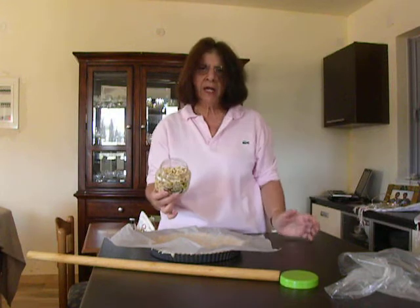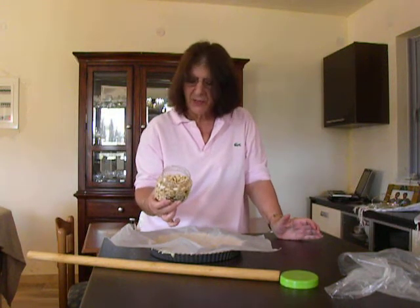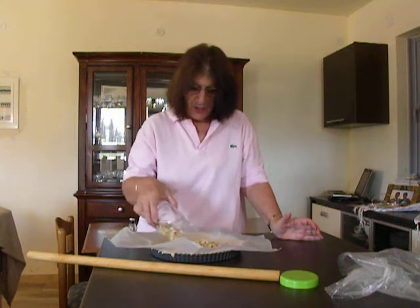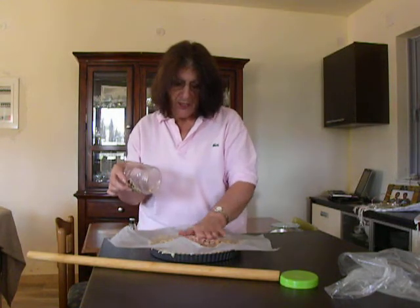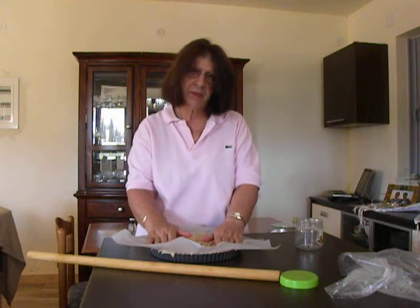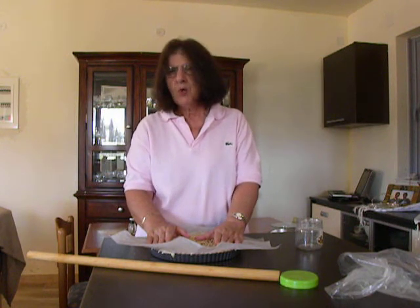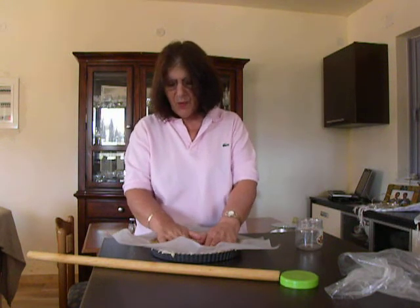Now, I have used beans which I have prepared for other tarts in the past — I keep them in my closet. I spread them on top. This will go in the refrigerator for half an hour while I preheat my oven to 180 degrees centigrade, which is 375 Fahrenheit, and then we will bake it.